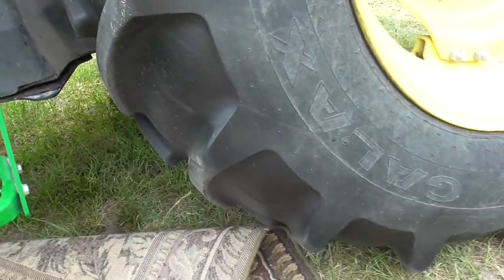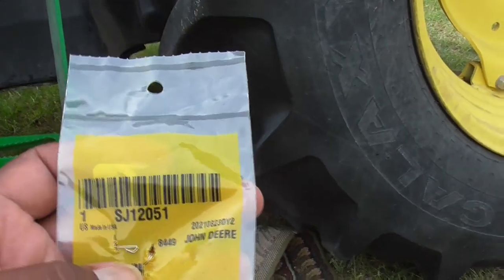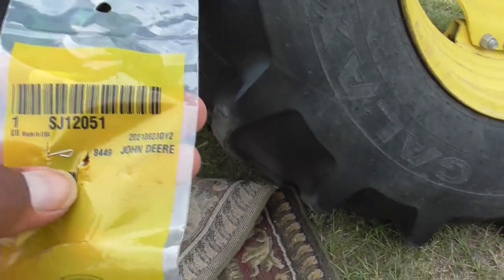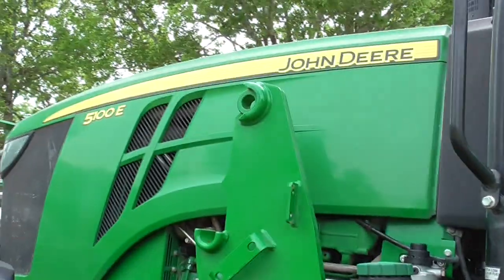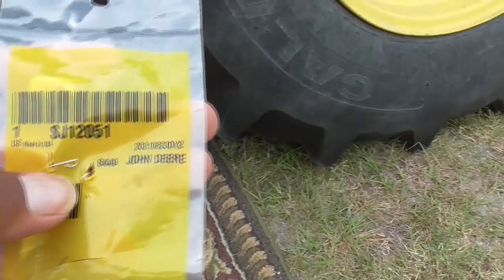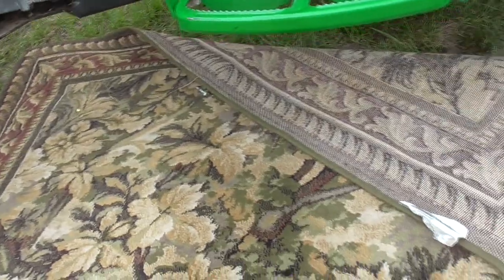That screen under the bottom — just to let you know, this is the actual package it came in so you can get the information off there. If you need a screen for the 5100E John Deere tractor four-wheel-drive cab-over, you'll definitely need that because it will clog up and prevent fuel from getting to your engine.